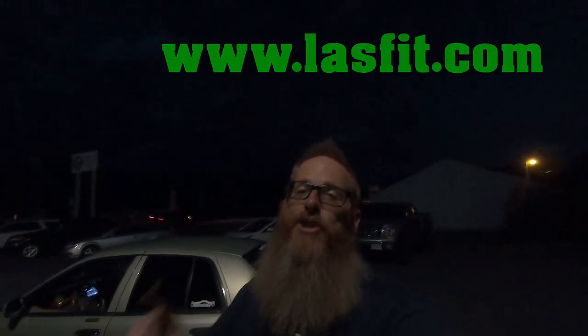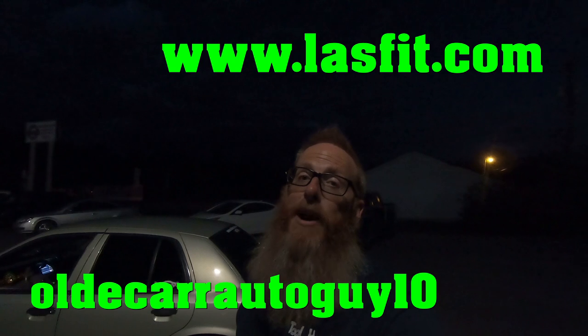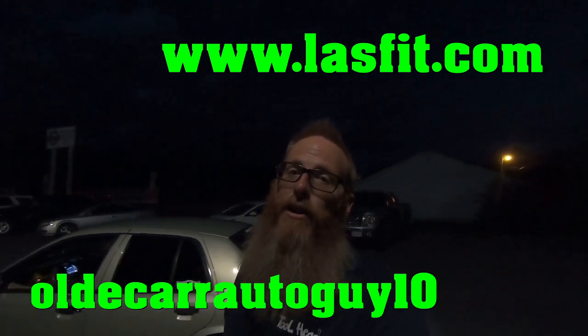I think they're pretty awesome — backing up they give a ton of extra light. If you guys are interested in getting your very own Lastfit LED bulbs, check out their website and use promo code oldcarautoguy10 to get 10% off your purchase price.